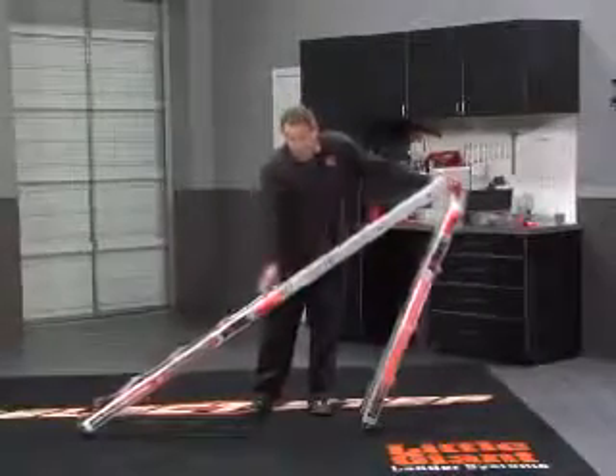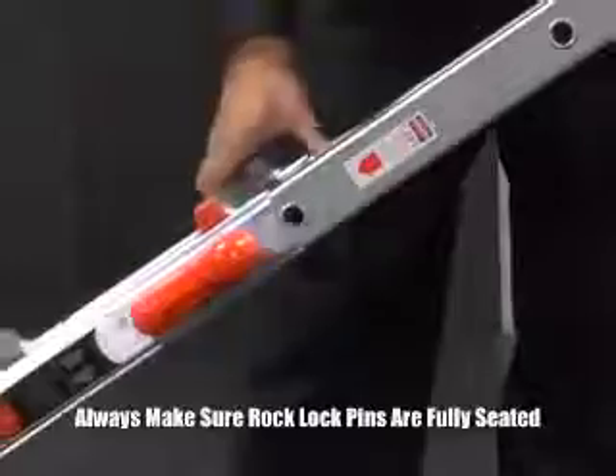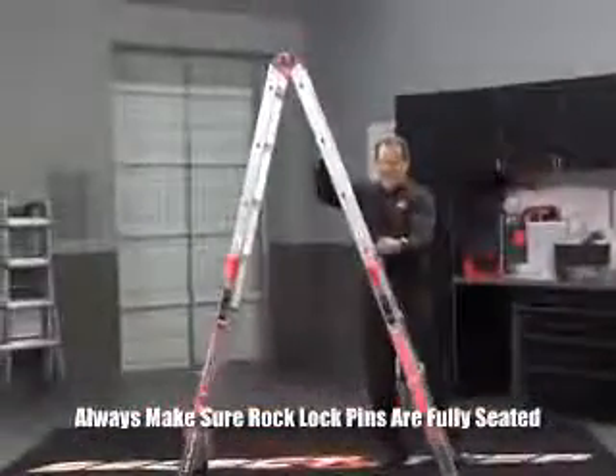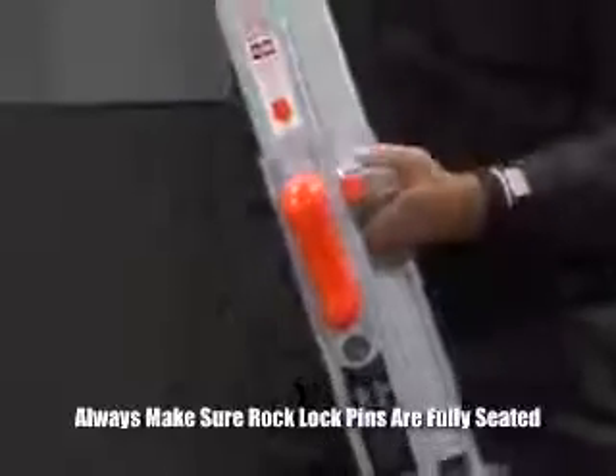You can put it in this hole, this one, this one, and the last one is right there. Now to tip it back up this way, this is the last hole. Let it slide right into there.